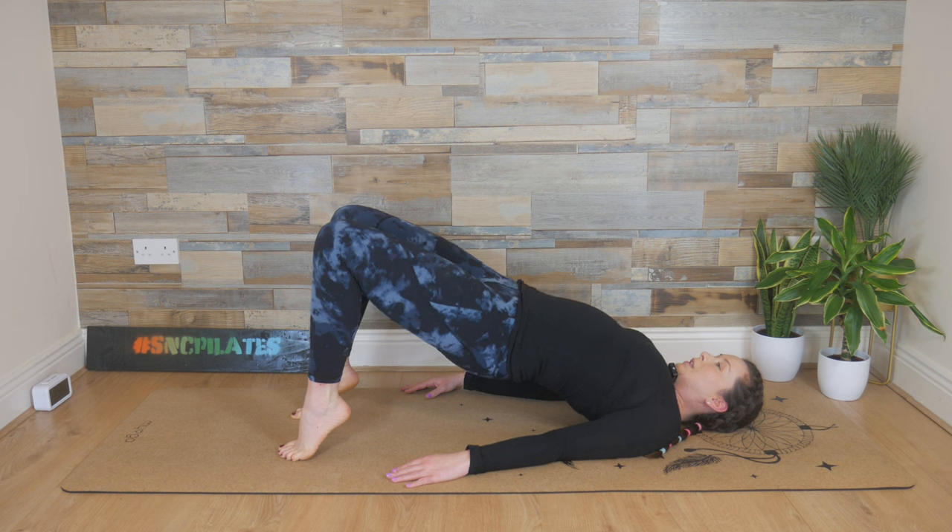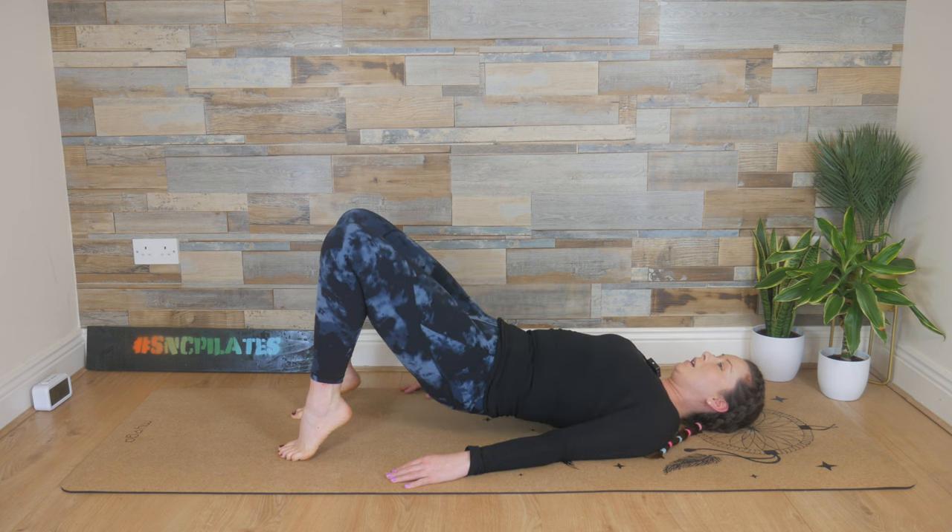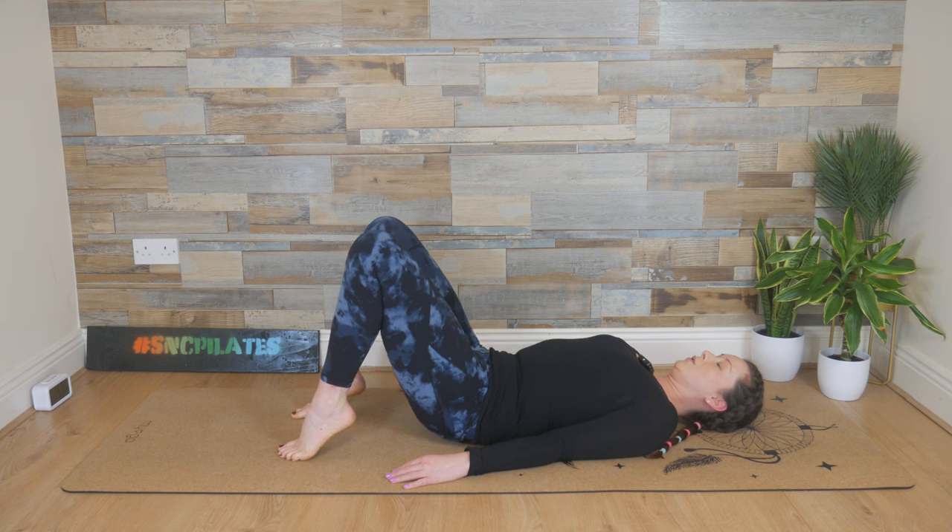Inhale, lift the hips a little bit higher, and then exhale — release the spine down vertebrae by vertebrae, slowly and controlled. Relax the hips.